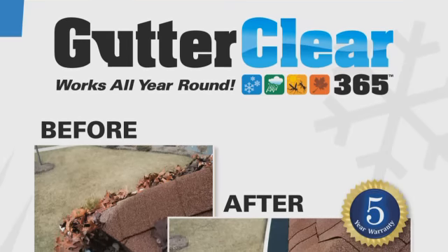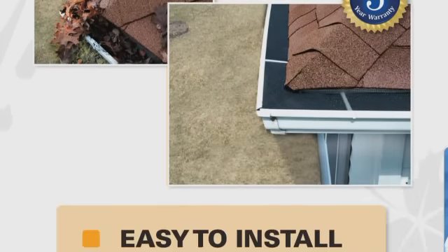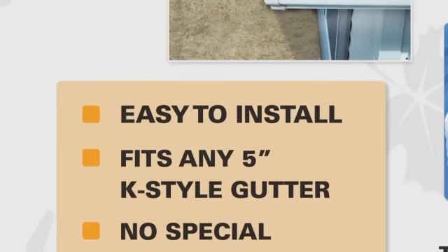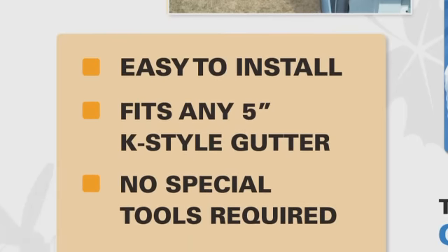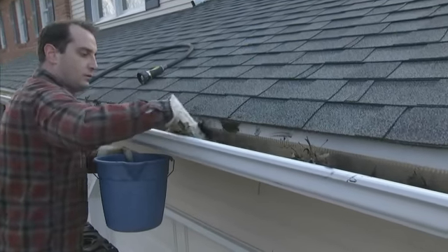Costing just a fraction of some competitive products, GutterClear 365 is simple and effective. Just about anyone can install it, and it doesn't require any special tools.